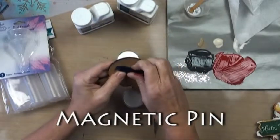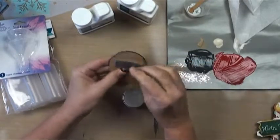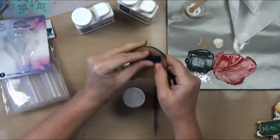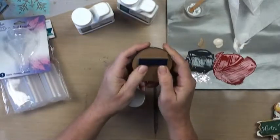Another thing we came up with this year was instead of using pin backs, magnetic pins. We've been using magnets to put all of our embellishments on things as well. This is perfect because you put this on one side of your clothes and it doesn't punch any holes in your clothes, and you can see it can hardly move the thing.